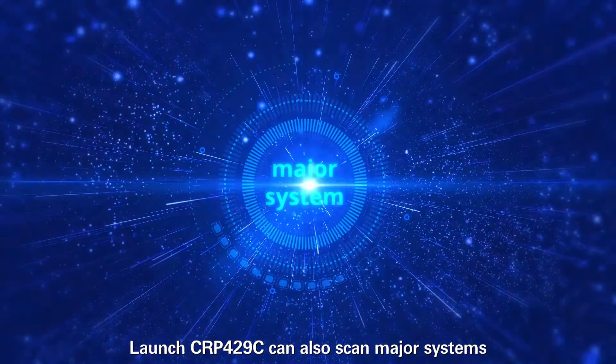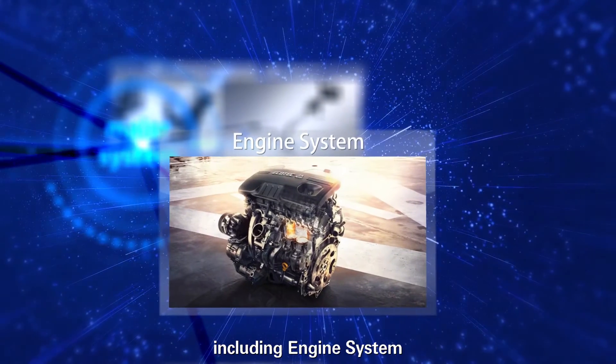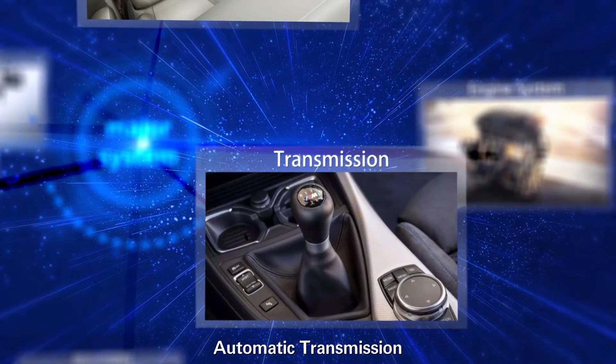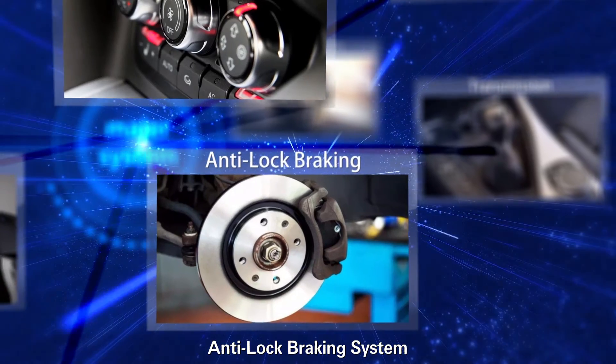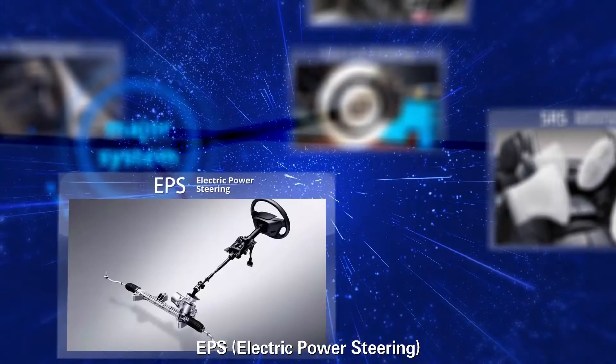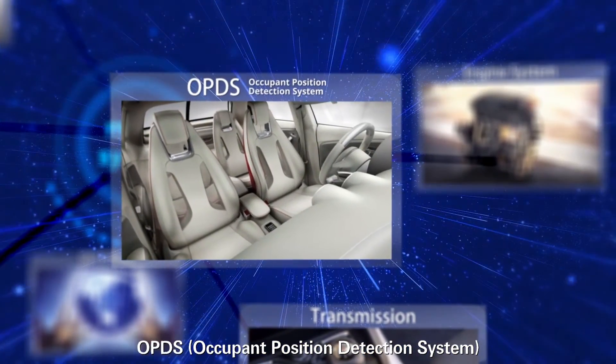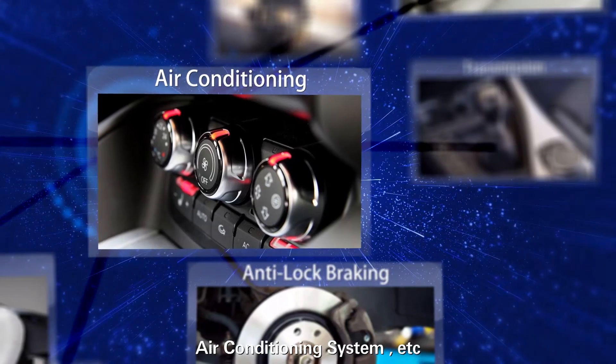The Launch CRP4-29C can also scan major systems, including engine system, transmission, anti-lock braking system, SRS, EPS, TPMS, air conditioning system, and more.